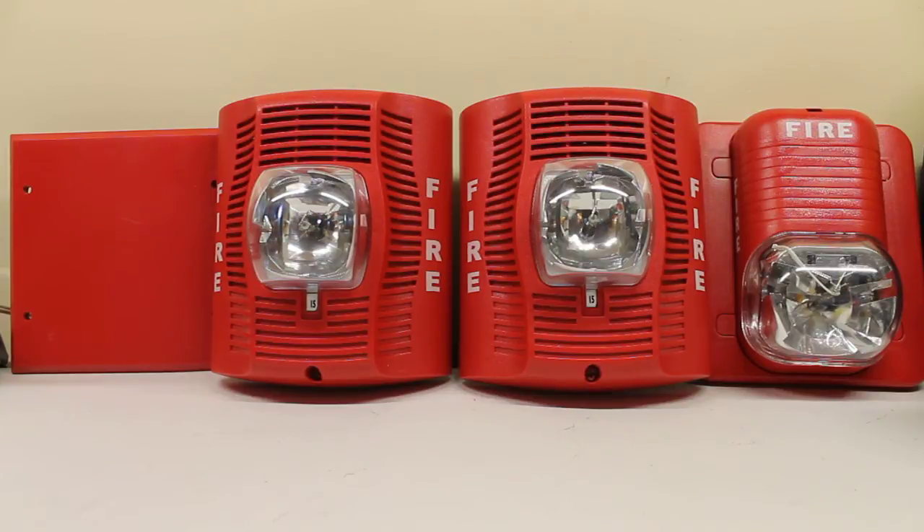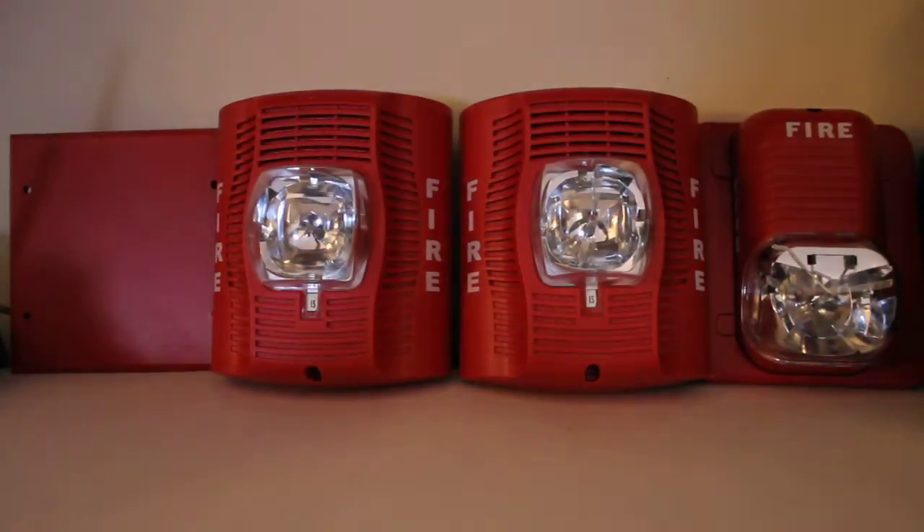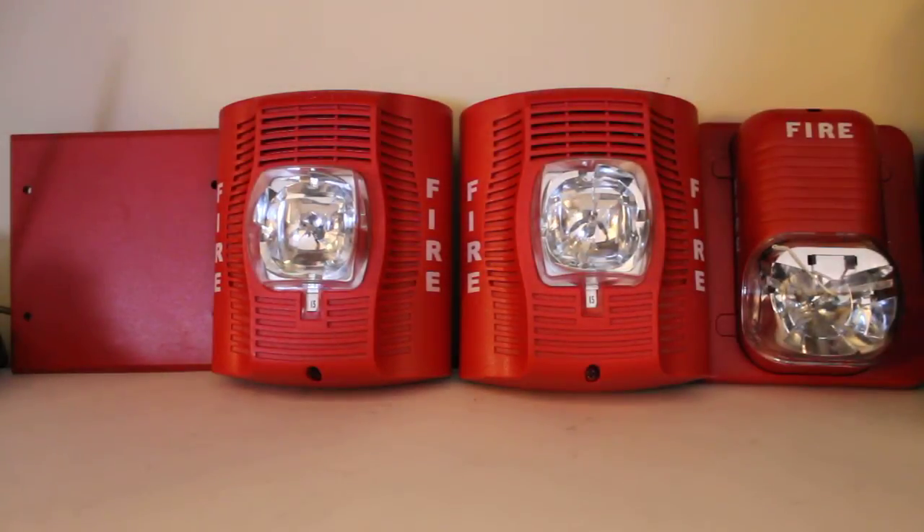So without further ado, here we go — three, two, one — all in perfect sync. You might as well do a lights-out test. There we go. By the way, they're on 15 candela, including this one.